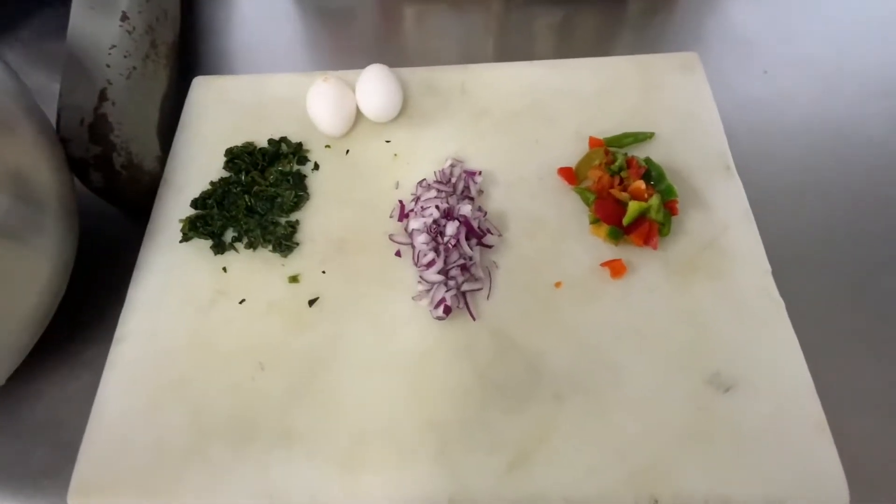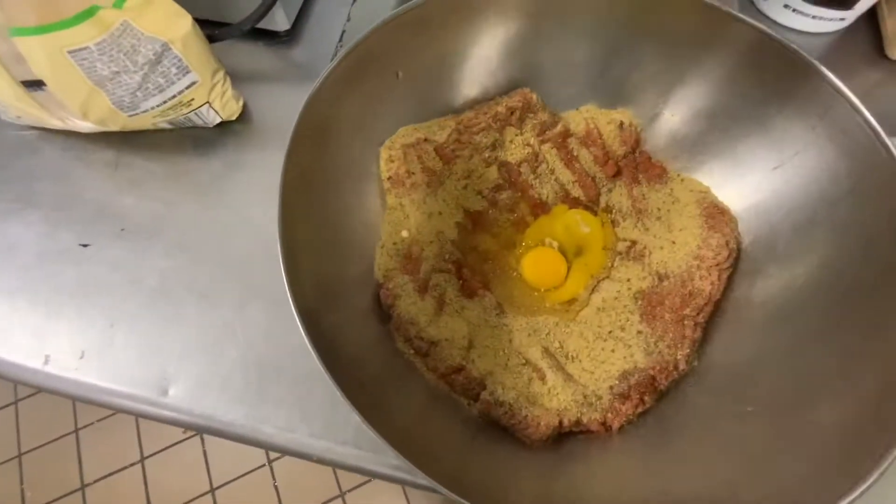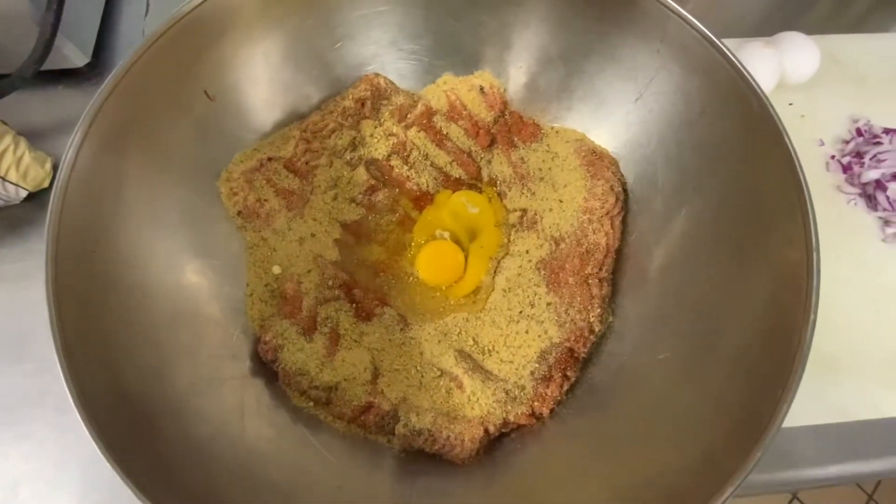All right, so on today's episode, I'm going to do a quick turkey meatloaf. I got time constraints, so I already pre-seasoned it.